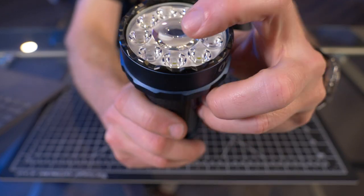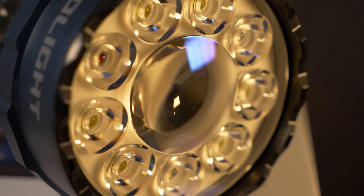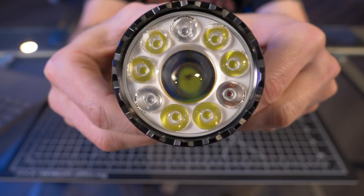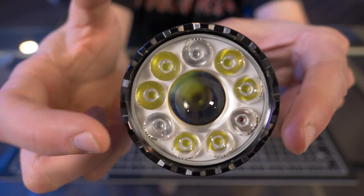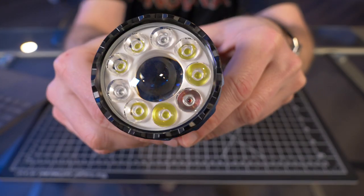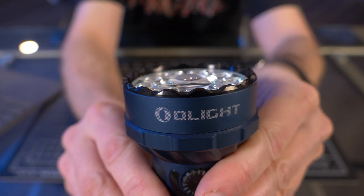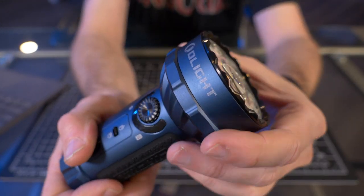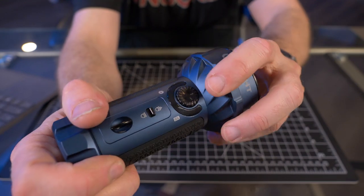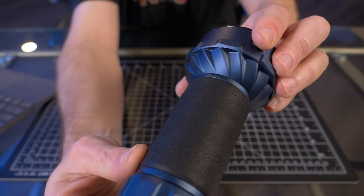Looking right down the barrel, dead center is the spotlight with a convex lens. Surrounding that spotlight there are nine LEDs. The LEDs that are sort of yellow — six of them — are your cool white LEDs. The LEDs that are sort of clear — three of them — are your RGB LEDs. This outer ring of LEDs is only activated in flood mode, and that middle LED activates in spot mode.